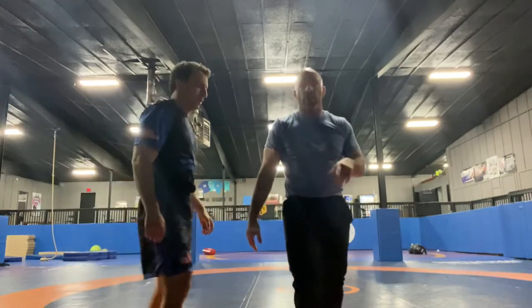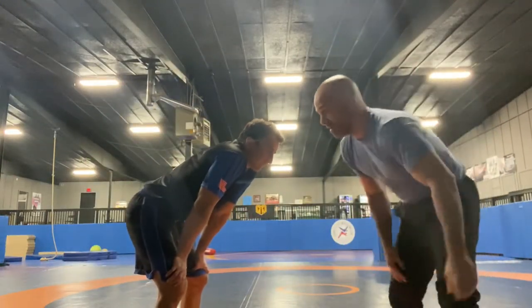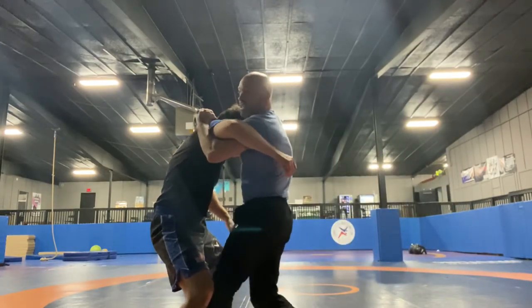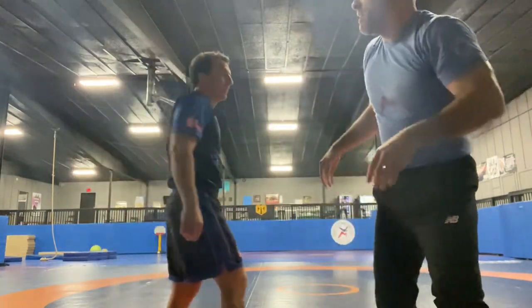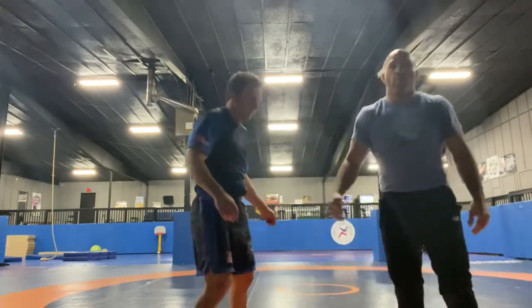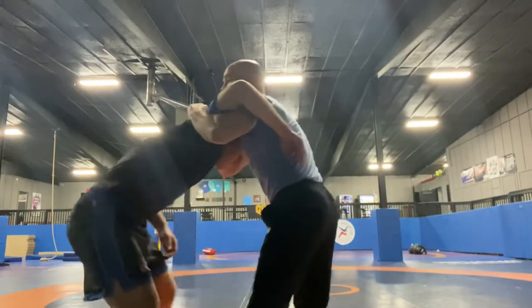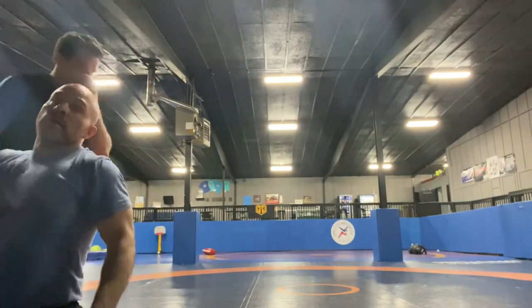Those are two separate ways of doing it with the underhook. You should learn how to shoot, but you should also learn how to come in and work these, which I never did in high school and college and I wish I did. Some of the guys that stopped my shots — if I could have been here, it probably would have opened up a lot more stuff. Keep training.